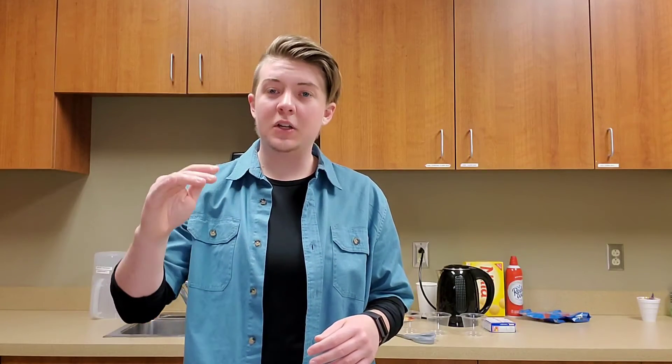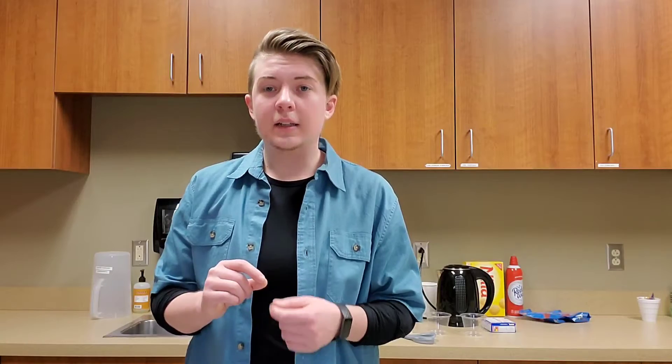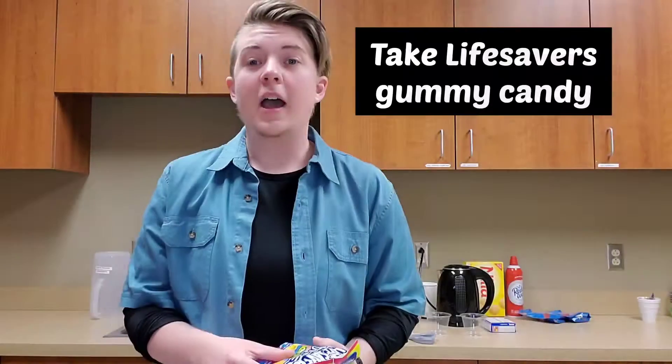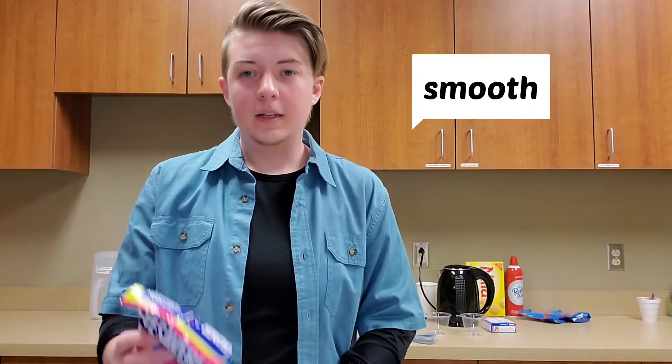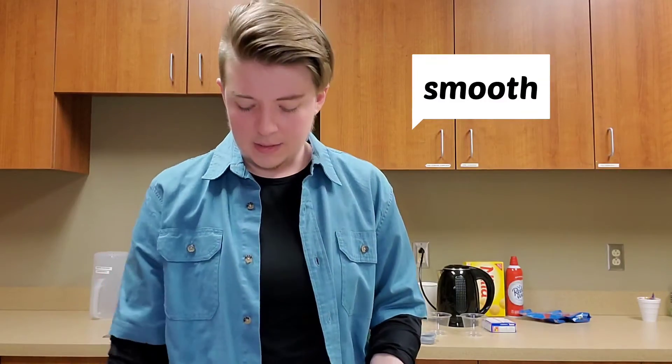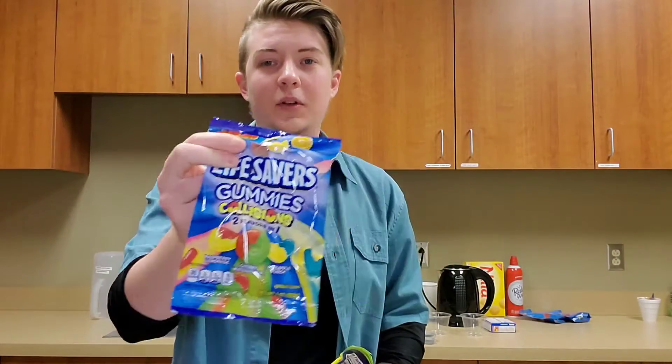The idea is that there's gravel or sand at the bottom of your aquarium, then the water with fish in it, and then the beach on the top. It's a pretty easy recipe to make, although there are parts that get a little tedious, like this first part. You take Lifesaver gummies — I've got several different varieties to try today: Neons, Color Collisions, which I'm very excited about, and Sours.